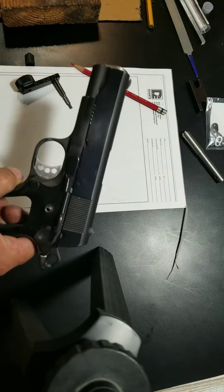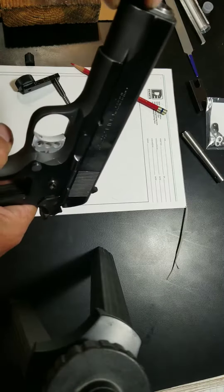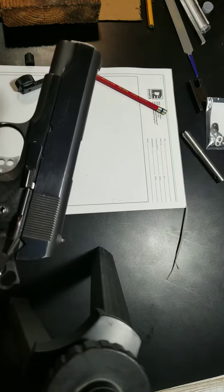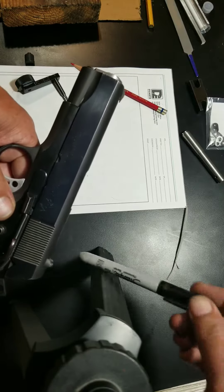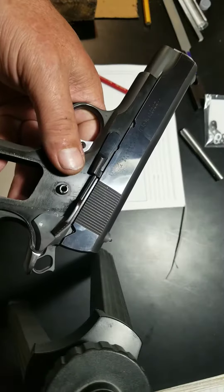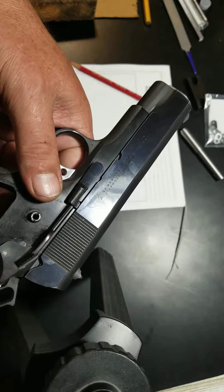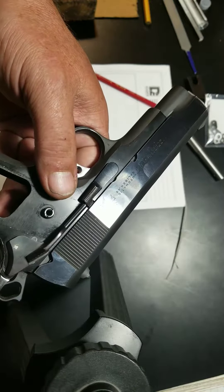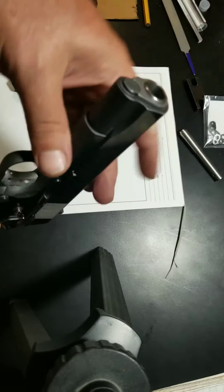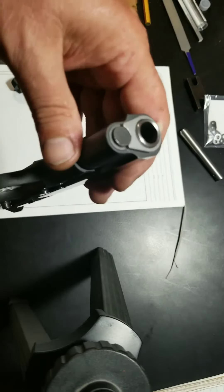The final fix was I did have to sand the bushing a little bit, because the slide was still sticking slightly after getting all that done. How I diagnose this is I just use a Sharpie — I paint Sharpie everywhere I think it's rubbing, then put it together and work it. You can see where the Sharpie is rubbing off, and you probably have a binding condition there. I just take a little sandpaper and work it until the fitment is perfect. In this case the bushing was not turning properly — it was locking up when in battery — so I sanded it just a little bit around the top on the inside of the bushing, and then it was able to fit up and work freely.